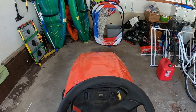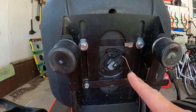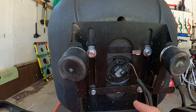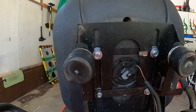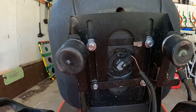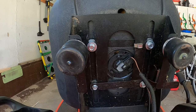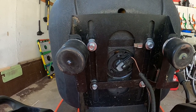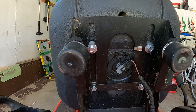I thought it must be the seat switch, so let's take a look at that. When I first ran over that groundhog hole, this thing was out of its holder in the seat, so I thought maybe I broke it — that was my first step. I went to a local dealer and he tested it and said the seat switch is fine, no problem there. I thought I might need to buy a new one, but turns out I didn't.